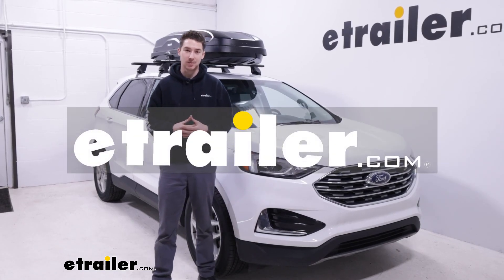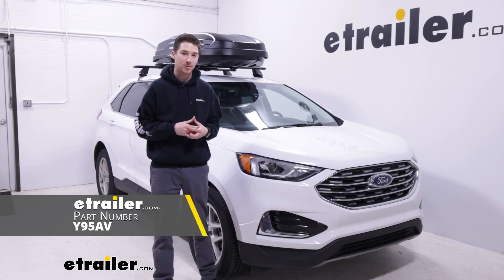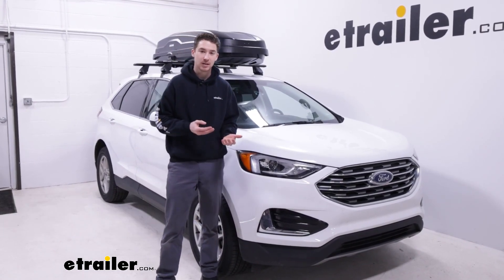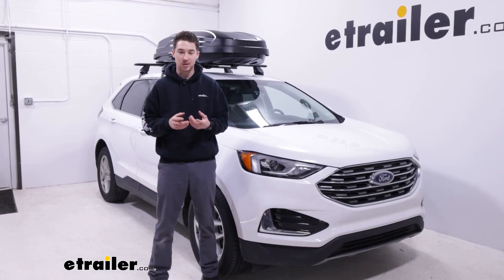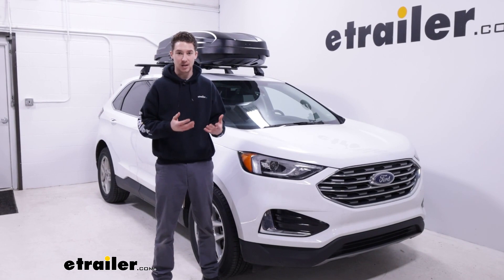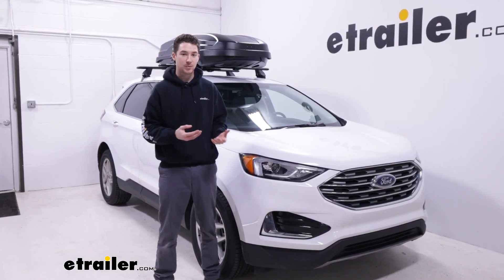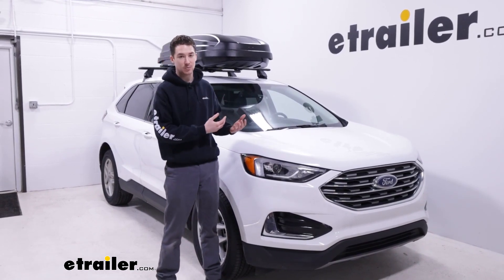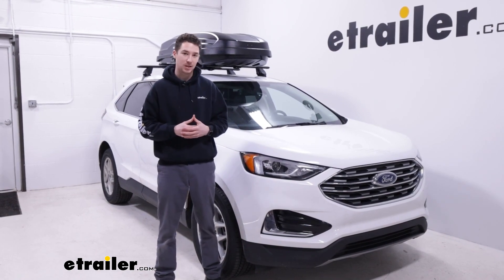Hey, Teethan here at eTrailer. Today we're going to be taking a look at the Yakima Skybox NX16 rooftop cargo box and how it fits on our 2022 Ford Edge. If you want to get a little bit more storage out of your vehicle — maybe you have some longer, larger, messier items you want to get up on the roof but keep protected — this is going to be a great option. First, you'll need a roof rack system for it to attach to, which we already have set up here.